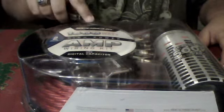You got your inline fuse, RCAs, 4 gauge power cable, remote, and a little battery terminal up here — but I can't use that until I put my Redtop in. So I'm just going to unbox this real quick.